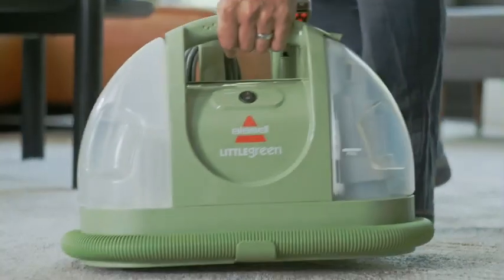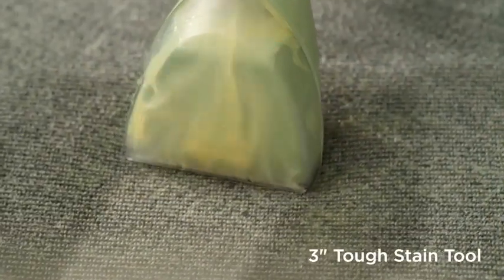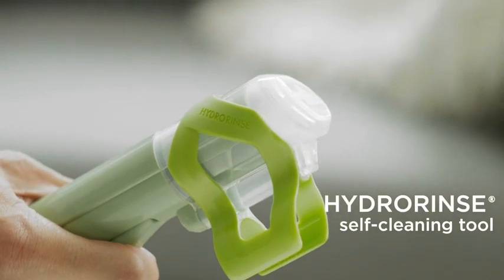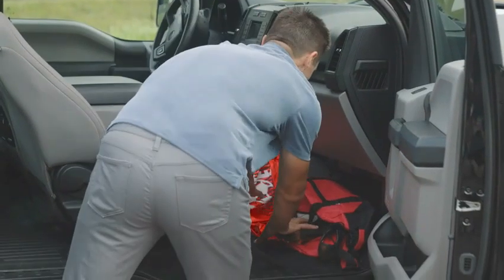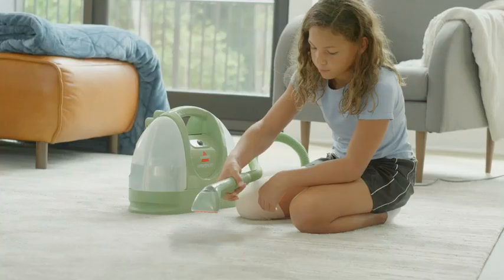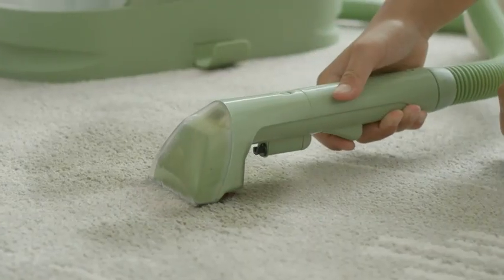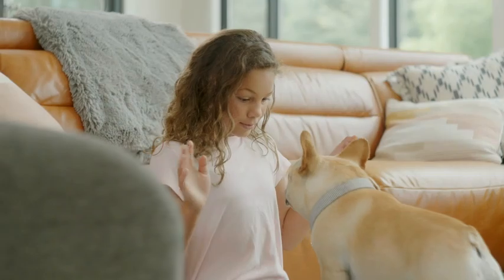In conclusion, the Bissell Little Green Multi-Purpose Portable Carpet and Upholstery Cleaner is a must-have for anyone looking to maintain a clean and tidy home. Its compact size, powerful cleaning abilities, and exclusive specialty tools make it a versatile solution for all your cleaning needs. Say goodbye to stubborn stains and hello to a fresh and inviting living space with the Bissell Little Green Cleaner.